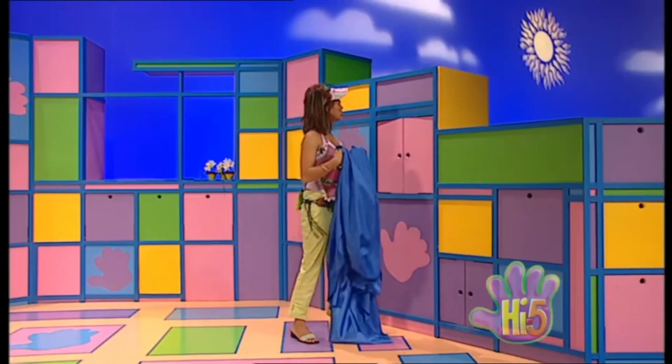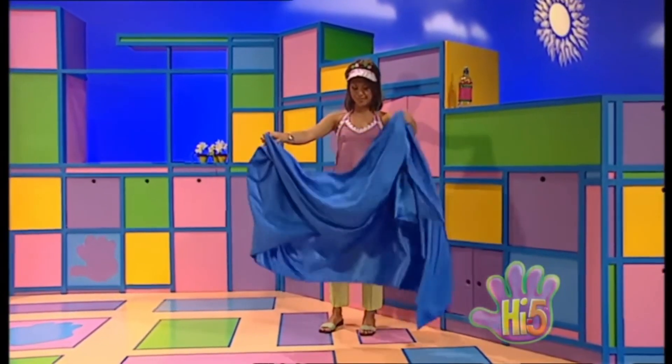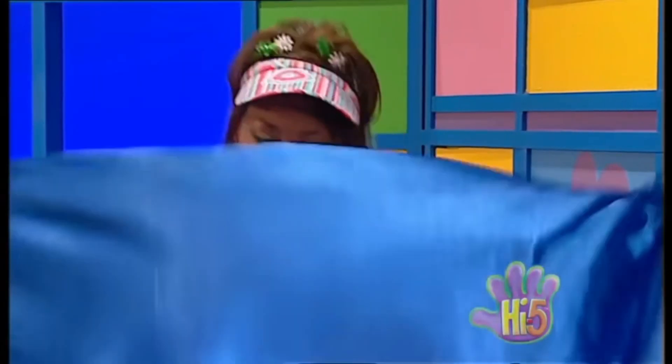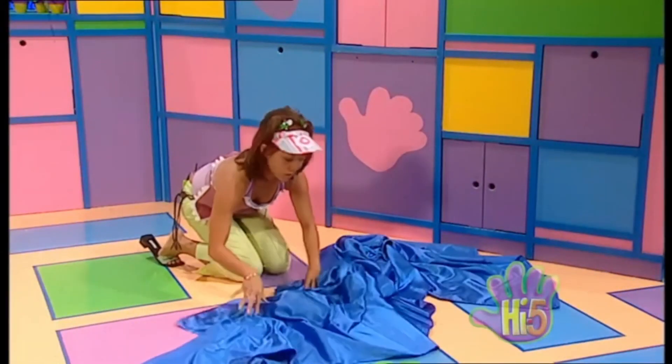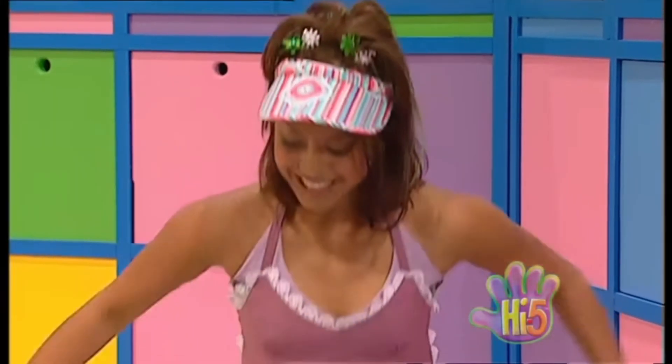Hey! Well what's this? Well it's not a beach towel, but it is a great colour — blue, like the water in the sea. Well I could use this material to make the sea for my indoor beach. Excellent! So I could make a curving wavy pattern like the waves in the sea.